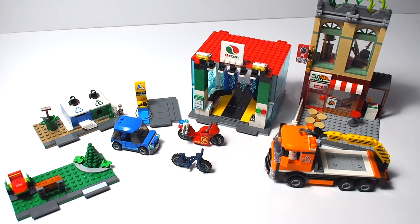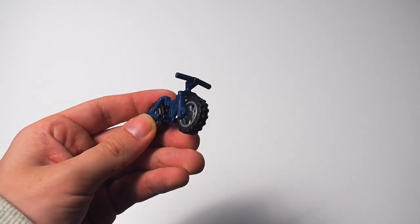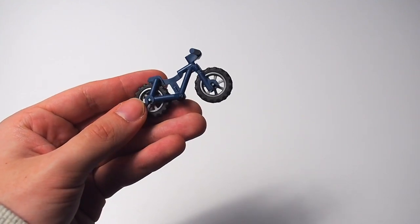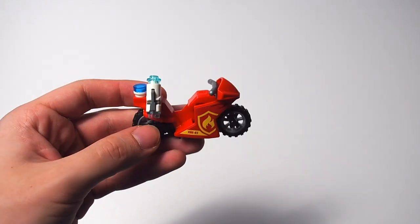Starting with the most basic build: the police bike. It is literally just a dark blue bicycle piece with tires featuring silver reflective rims, which I like. Far from special, but it's there.